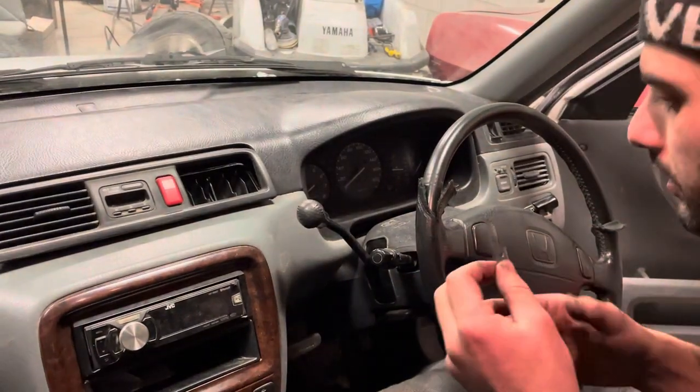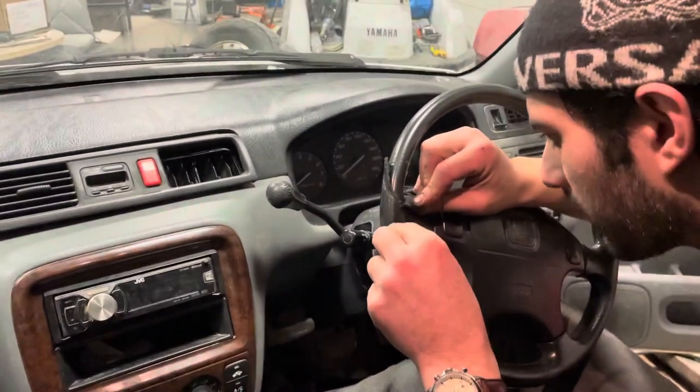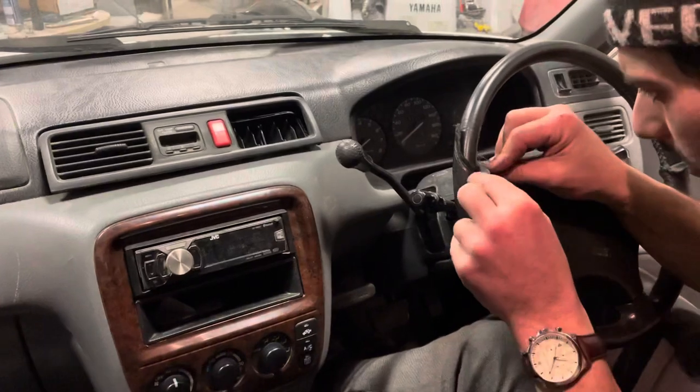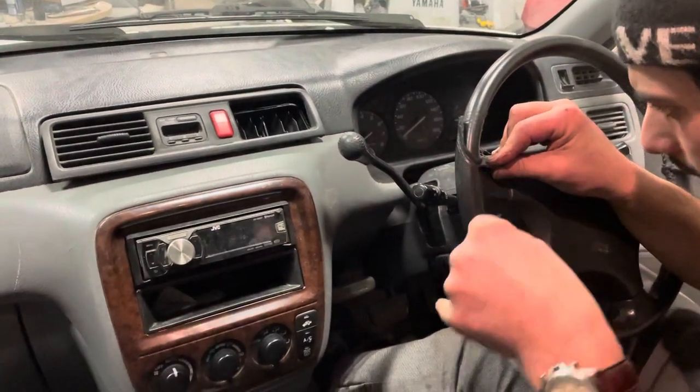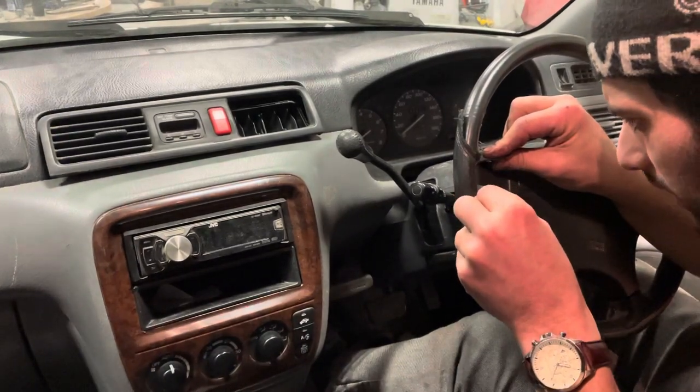Over here we're going to have a different approach where it meets the center of the steering wheel. I'll show you what we're going to do over there to clean it up and get it nice and fresh again.